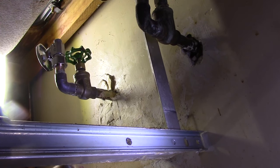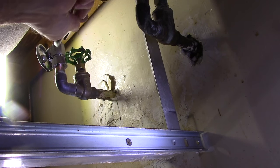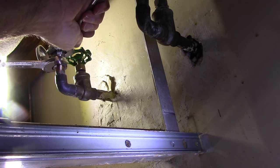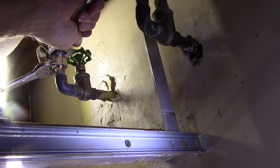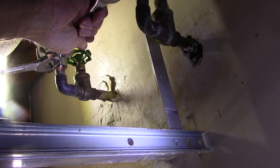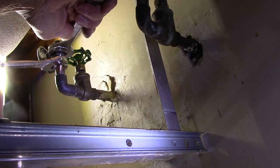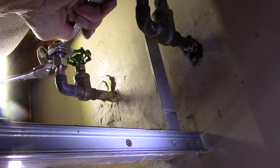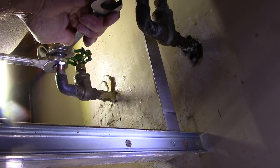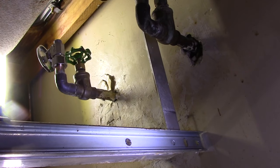It's important that you hold the valve stationary with the wrench while you tighten up the nut with the ferrule inside it. Tighten this very, very tight because you need to crush down that brass or copper ferrule so that we don't have any water leaking out. If it's a tight squeeze, flip the wrench upside down to get a better grip and tighten it that little bit more.